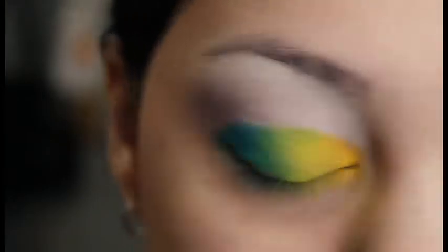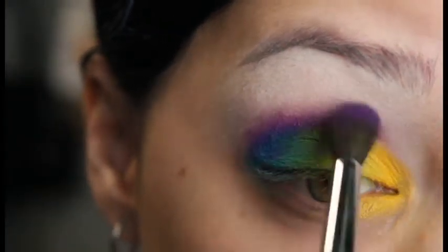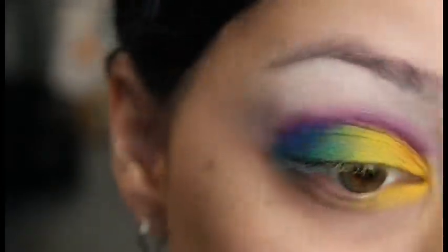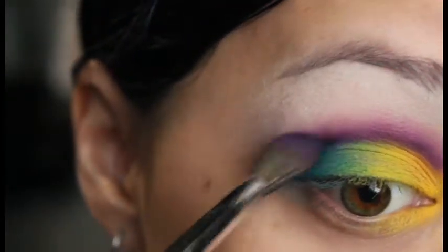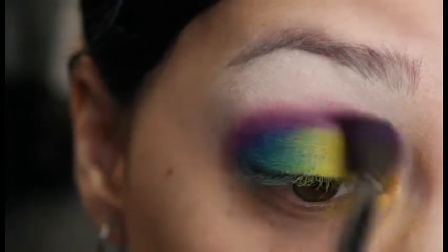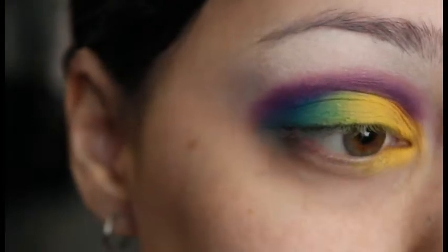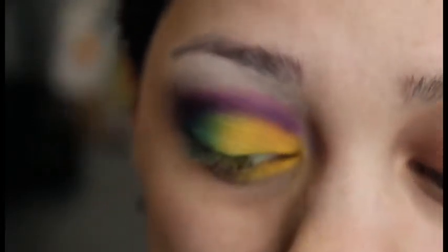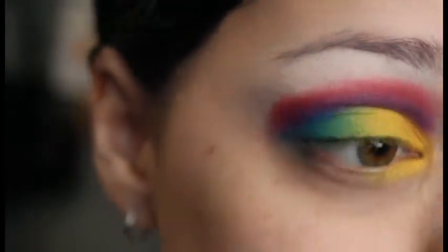After that, I'm going to go in with a fluffy brush and that bright purple eyeshadow that's in there, and put that in the crease. I'm not blending it super amazingly, just enough that it's going to blend out with the red that I'm going to add. I'm just cleaning up some fallout, and then going in with that red and putting that in the crease as well, blending that out a little bit more.